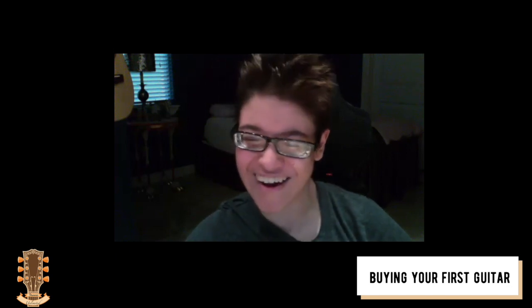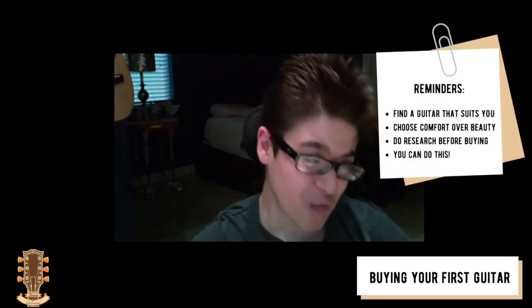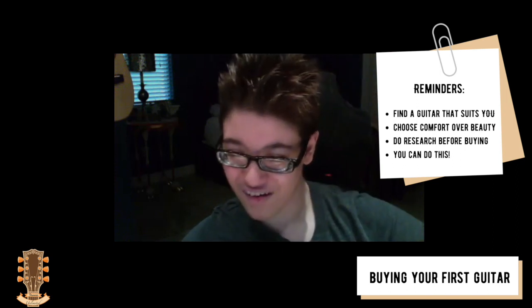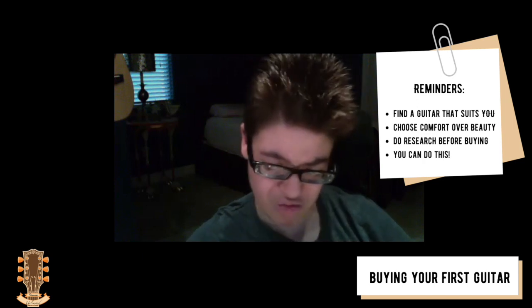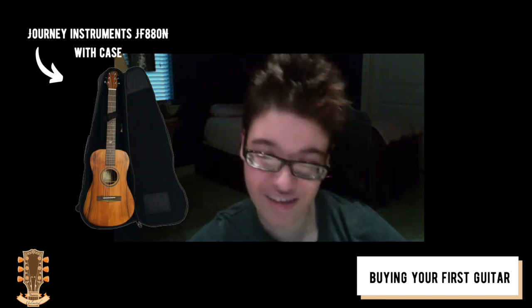Buying your first guitar can be intimidating and scary because you don't know what to look for, but just go with what feels natural to you. As for price range, it's entirely up to you. Some guitar starter kits are great — Yamaha has a kit that's fantastic. So if you just want to do a bundle, do that; if you just want to get a guitar on its own, do that.